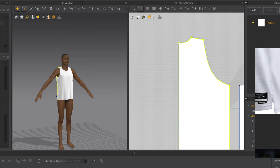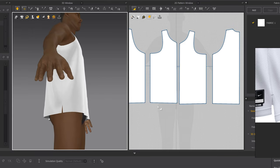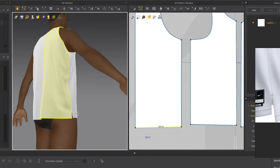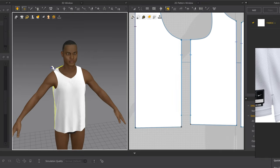Now we're going to add the little front slit. Hit B, click this point here, drag it up to about there, and once you click you'll see a blue dot — match it up and click right there. Hit Simulate and you've got that little slit. Now make the back piece just a little longer: hit X, bring this down to about there, hit Simulate. We have to edit the sewing one more time — and now we have that little slit.